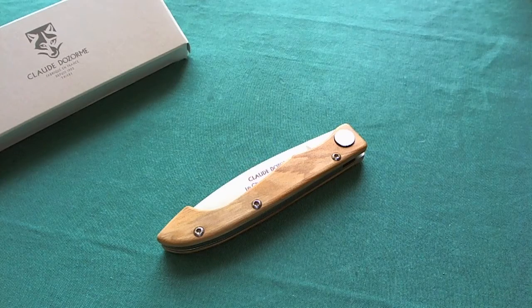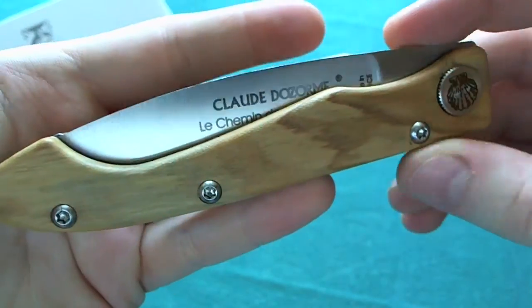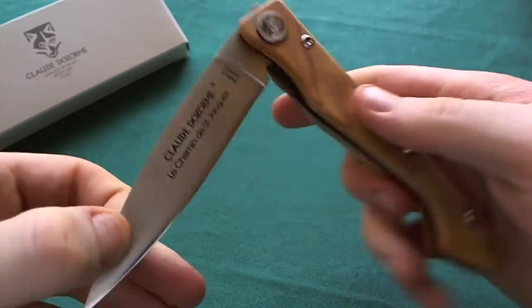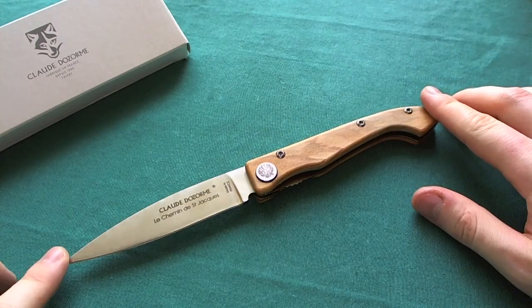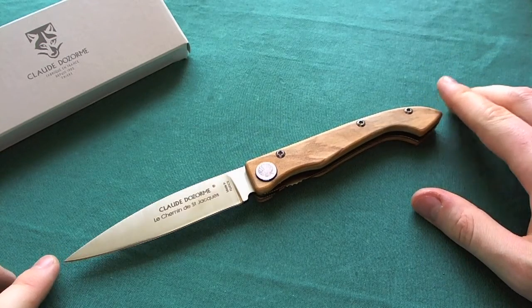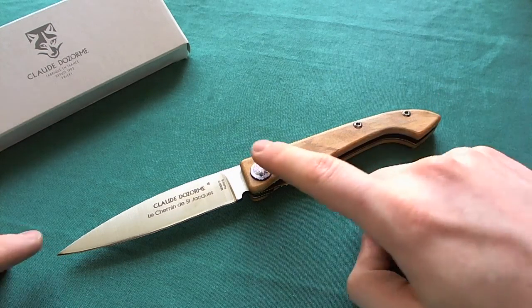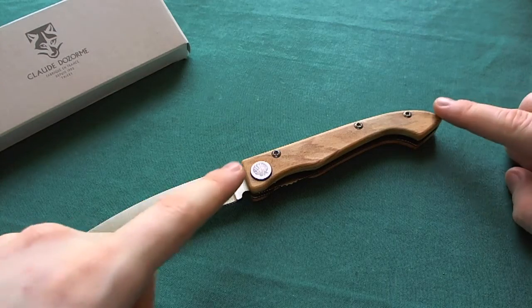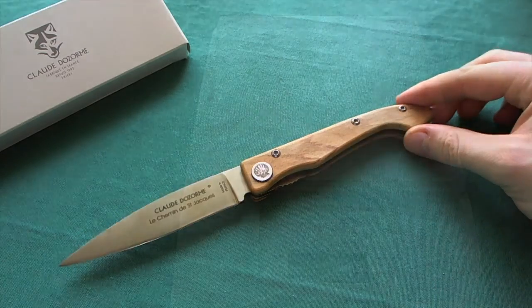Now let's take a look at the real knife. Mine is the version with the olive wood handle scales and the trail that starts at Arles. Let's open it up and take a look at the specs. We have an overall length of 23 centimeters or 9 inches — a pretty long and big knife, especially for a pocket knife — giving a blade length of 10.5 centimeters or 4.1 inches, and a handle length of 12.5 centimeters or 4.9 inches.